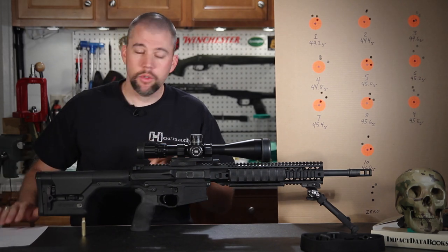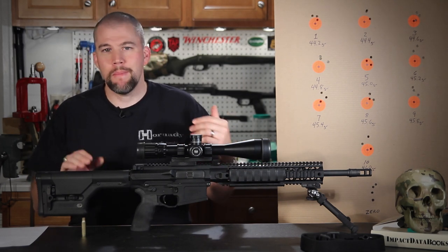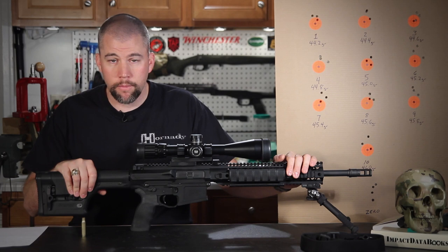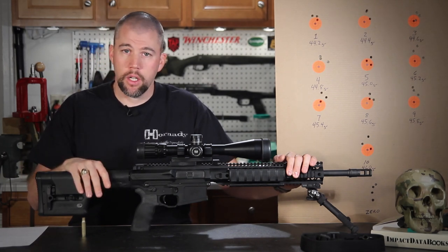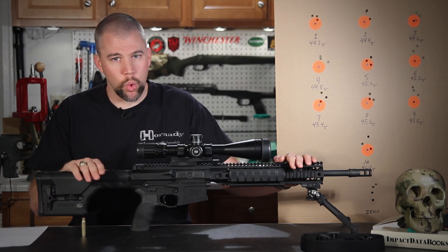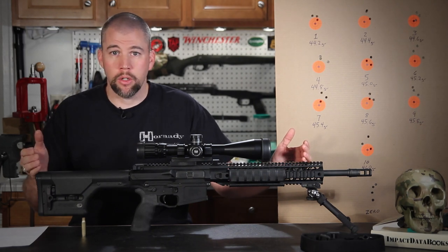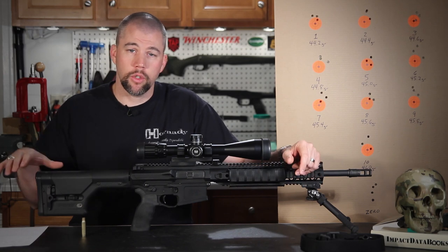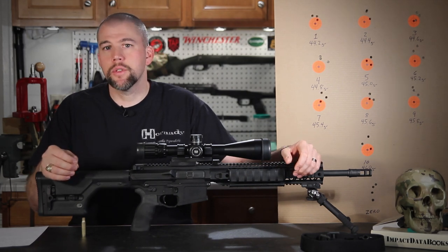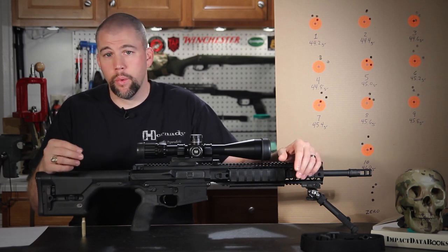Basically, the Newberry OCW load development starts by selecting your powder and bullet for the test and looking up the maximum charge weight for that combination. For our load workup on the Mega Arms MA-10, we selected a Sierra 175-grain boat-tail hollow point — the Sierra Match King — which is a very accurate bullet that works great in a wide array of rifles suited to 1-in-12 to 1-in-10 twist barrels. We also selected Varget powder, which is fairly temperature stable. Reloader 15, which I usually use, is really difficult to get right now, so we switched to Varget.